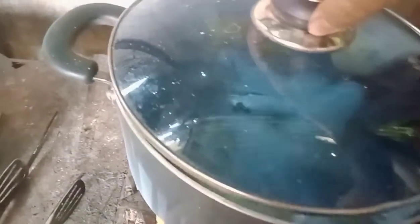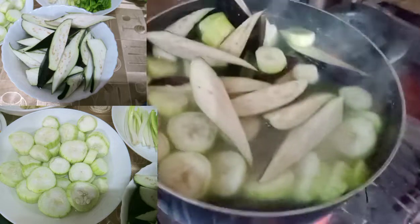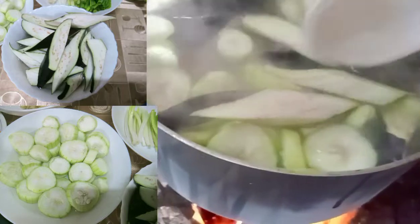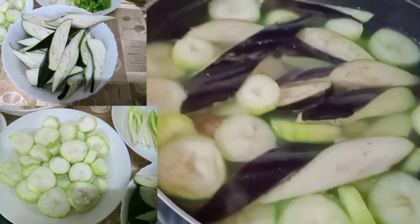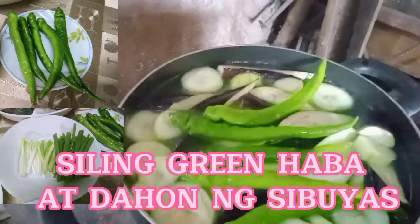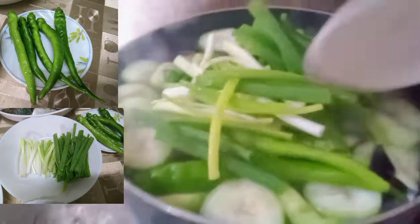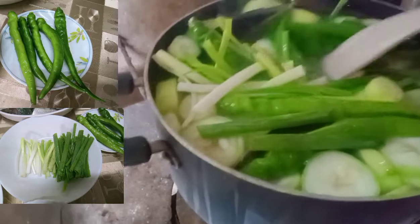Ilagay ko na ang talong at patola. Ayan. Anong natin siyang kumulo. Ilalagay ko na rin guys yung sili. Ayan. Tsaka dahon ng sibuyas.